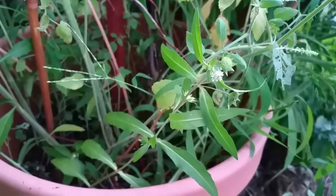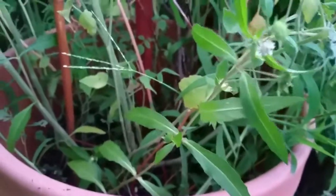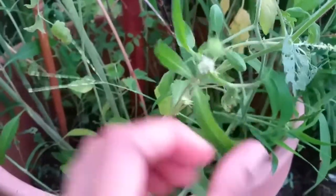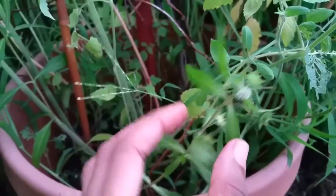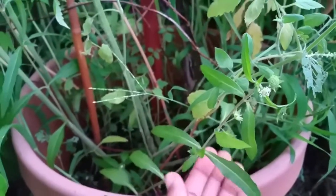Brinchodger's false daisy can be identified by having these small white flowers, as you can see right over here, along with its long green leaves.